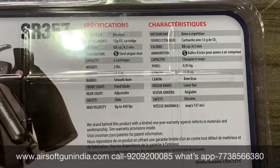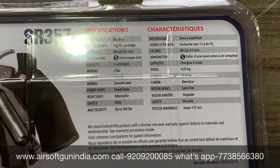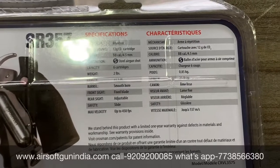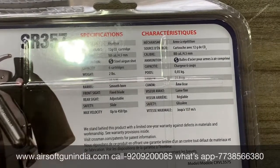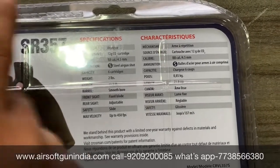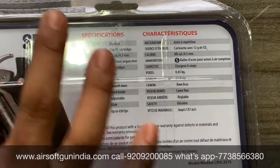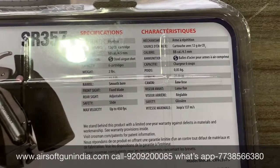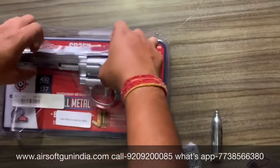India میں license نہیں لگتا اس steel BB air gun کے لیے۔ 6 cells اس کے اندر ڈالتے ہیں جو revolver کی طرح ہوتا ہے۔ Weight اس کا 0.85 kg یعنی تقریباً 800 gram ہے، length 11.5 inch ہے، barrel smooth ہے۔ Sights — آگے والا fixed ہے، پیچھے والا adjustable ہے۔ Safety slide ہے یہاں پہ، اور velocity up to 450 FPS ہے۔